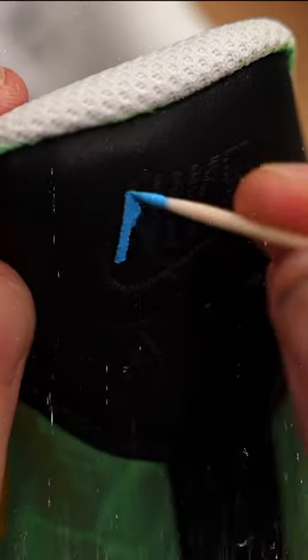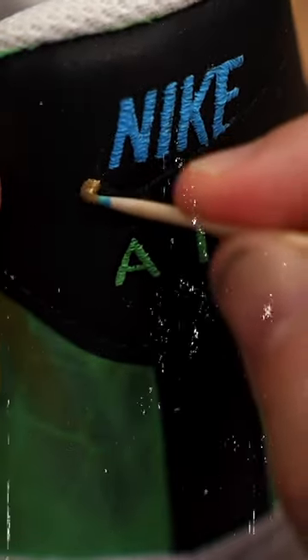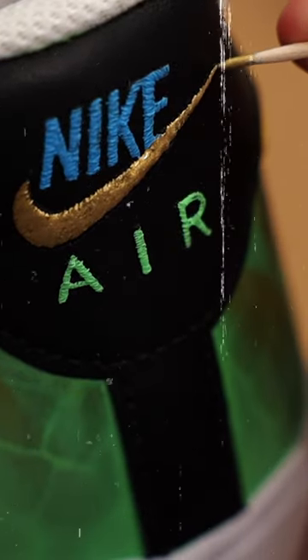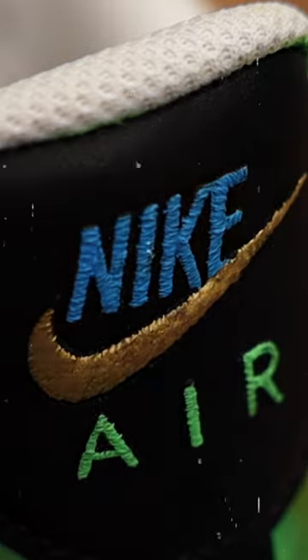Regarding some of the tiny details that you need to paint on your shoes, finding the perfect brush to do so always seems to be a challenge. If you still haven't found your companion yet, try this toothpick technique. With this, you'll always have one consistent rounded tip that won't fray on you. It's ideal for things like the Nike Air stitching on the back tab.